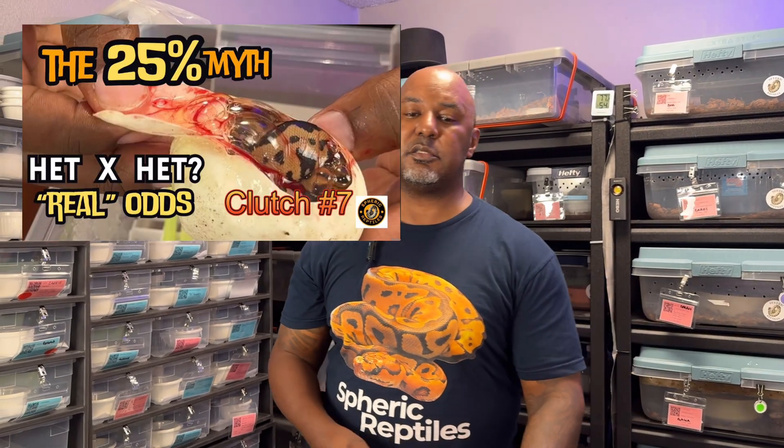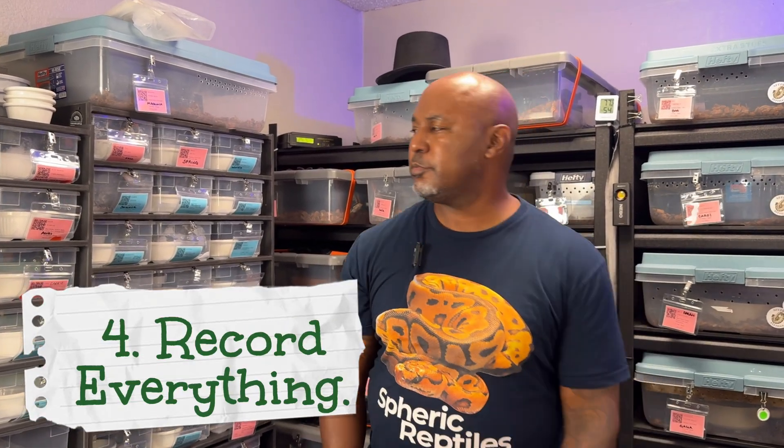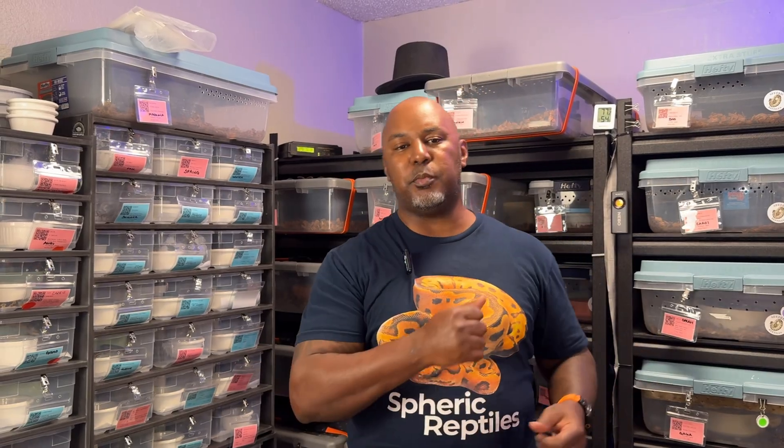Number four: record every single lock, every introduction, every time they're in the same container — from start to finish. If you view a lock, record it. When you put them together, note how long they were in there. The more information you have the better you'll be able to determine when the female starts going through ovulation. When she stops eating you can see weight gain, follicle growth — record everything, especially follicle measurements. That's key.